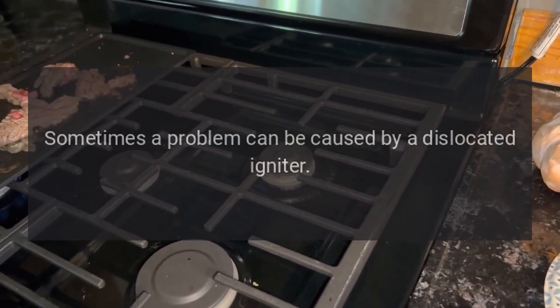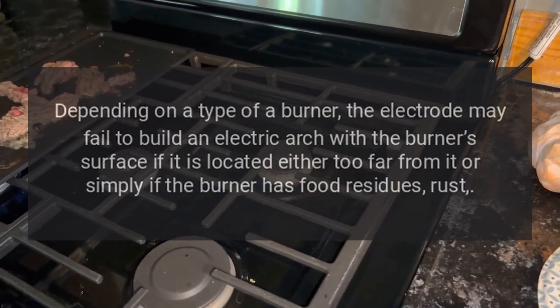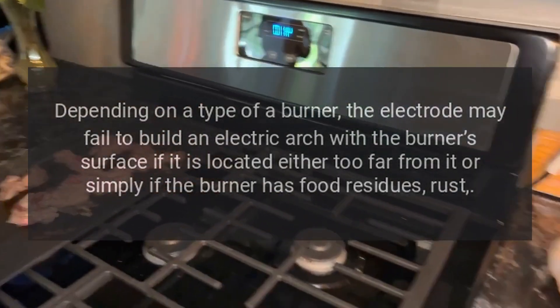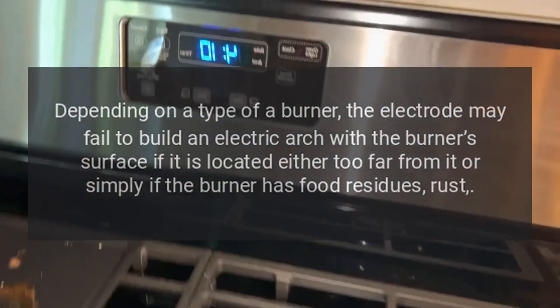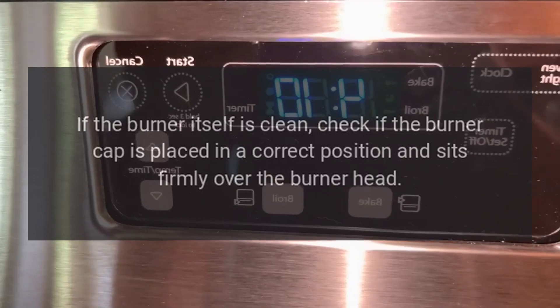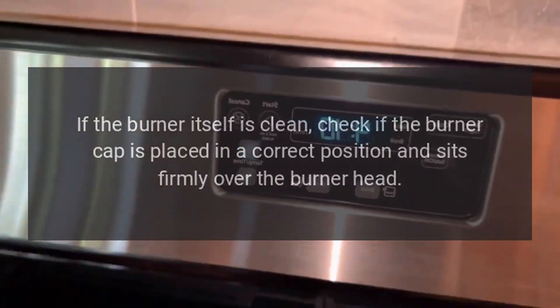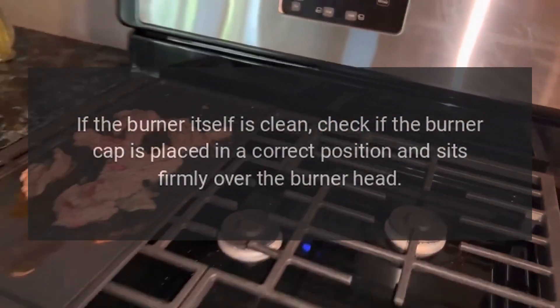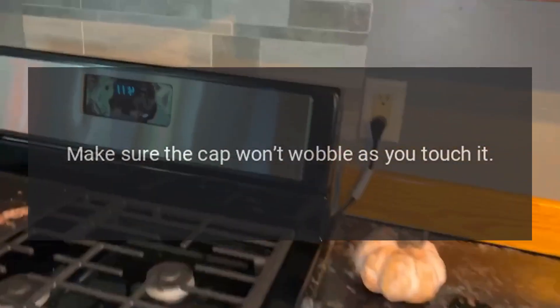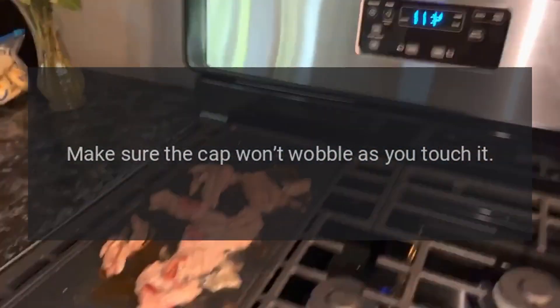Igniter won't spark. This can be caused by a dislocated igniter. Depending on the type of burner, the electrode may fail to build an electric arc if it is located too far from the burner's surface, or if the burner has food residues or rust. If the burner is clean, check that the burner cap is placed in the correct position and sits firmly over the burner head — make sure it won't wobble when touched.